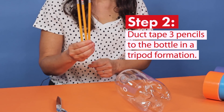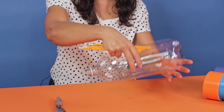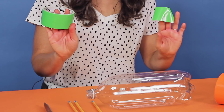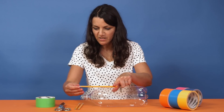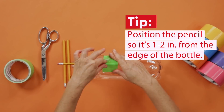Now we're going to duct tape 3 pencils to the bottle to make legs for our rocket. You have to tape the pencils to the top of the soda bottle because when you stand the rocket up, the top becomes the bottom. Let's grab our duct tape. You can either rip your duct tape or cut it. I like to start with one pencil and we're going to position it so that it is about one to two inches past the top of the bottle.